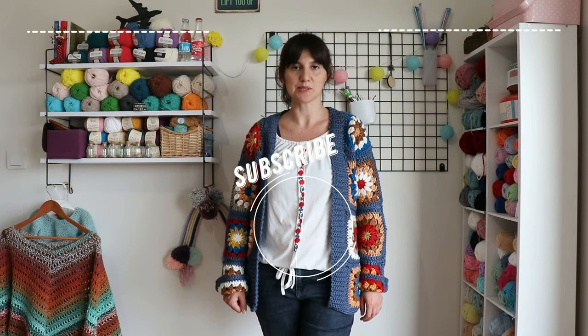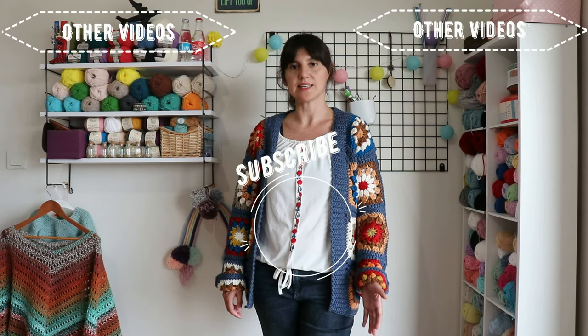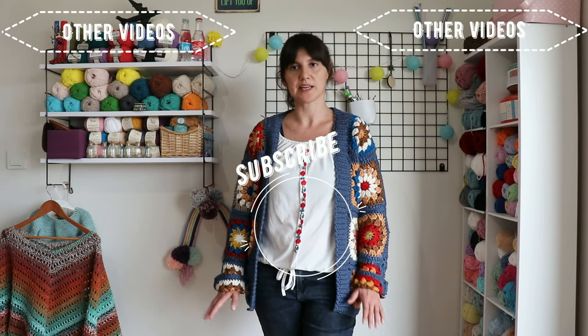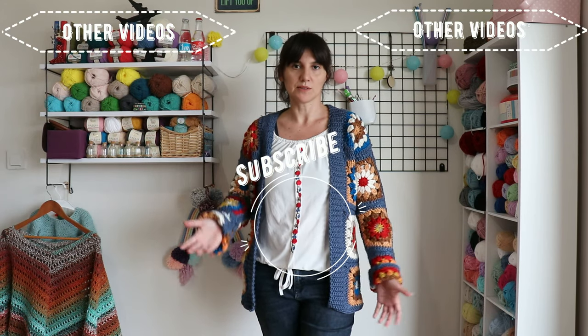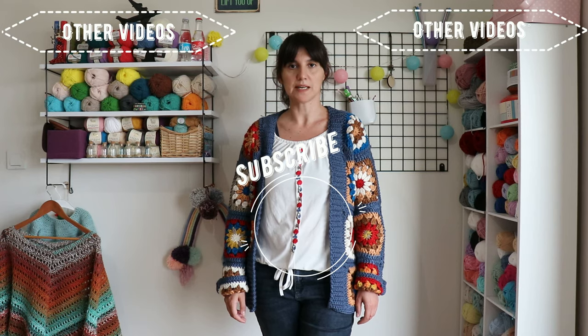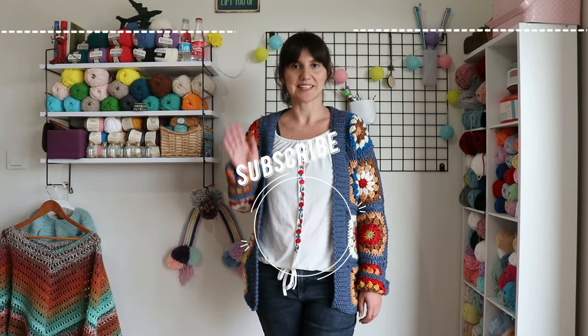And that's it! I hope you like this tutorial. If you like it, please don't forget to push the like button and don't forget to subscribe to my channel. Series Crochet is my Instagram and Pinterest and website address — you can reach me anywhere you want. You can write a comment below. That's it for today — hope to see you again. Have a nice day!